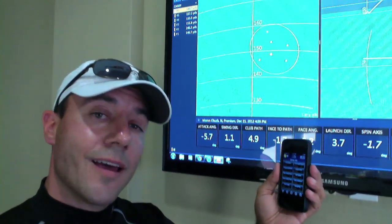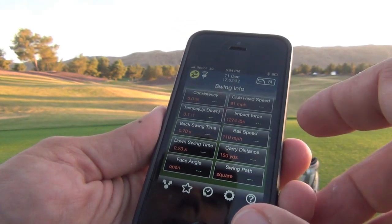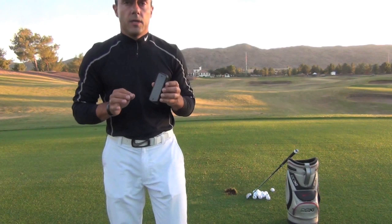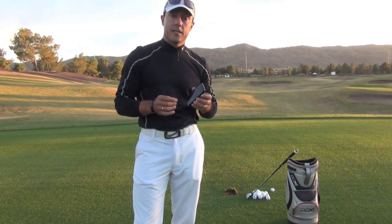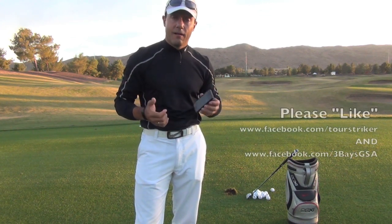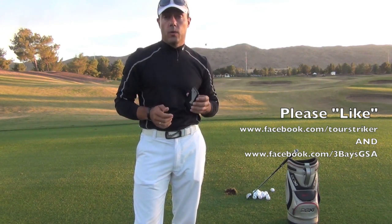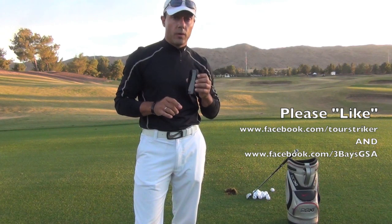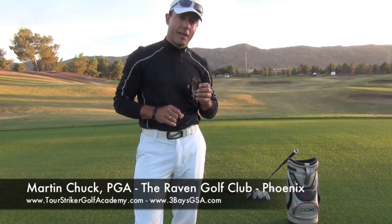The path and face aren't quite as technical or as accurate as a TrackMan obviously, but you can see there's a lot of valuable data in a small, inexpensive machine that you can't even feel on the golf club. So if you're in the market for a great swing analyzer, the Three Bays GSA is fantastic. And best of all, I'm giving one away for free — all you have to do is like my Facebook page and the Three Bays Facebook page. I'm giving this away on Christmas Day, so somebody's going to win one of these cool little devices. This is Martin Chuck from the Raven Golf Club Phoenix — I hope you win this great little swing analyzer. Thanks for watching.